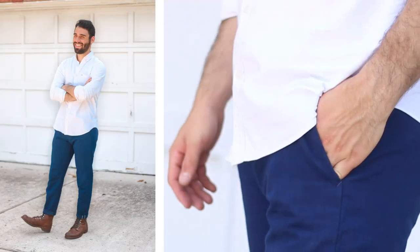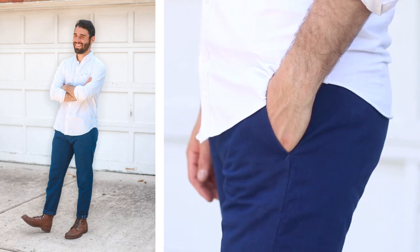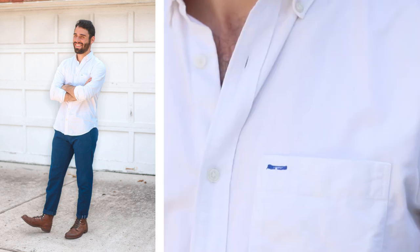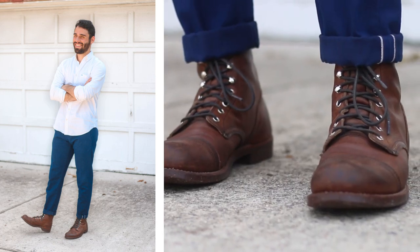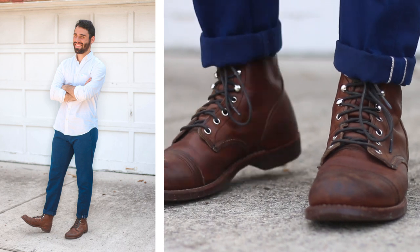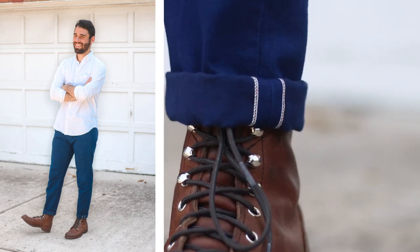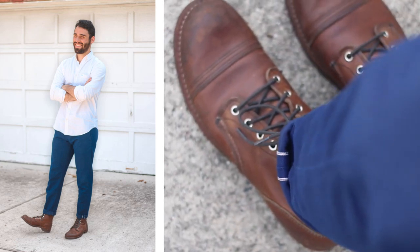The next look is a great summertime look because I like pairing navy and white in the summer. The shirt is just a classic Oxford from Gap — you can pick these up anywhere: Banana, J.Crew, Uniqlo. The pants are great. These are salvaged chinos from Banana Republic's Heritage line, and I got these for 15 bucks. I think because chinos have a little bit of a military vibe, they really go well with the rugged look of the Iron Ranger.